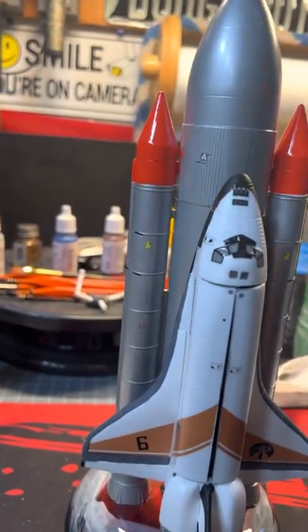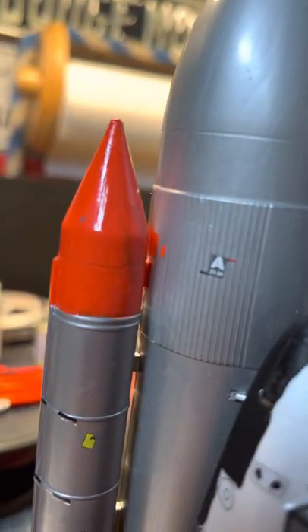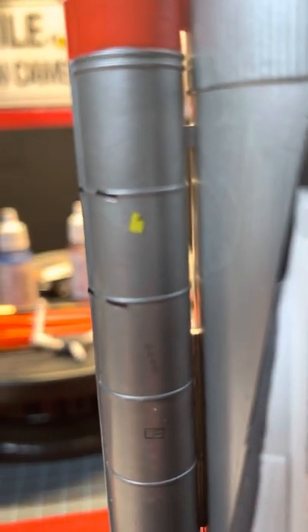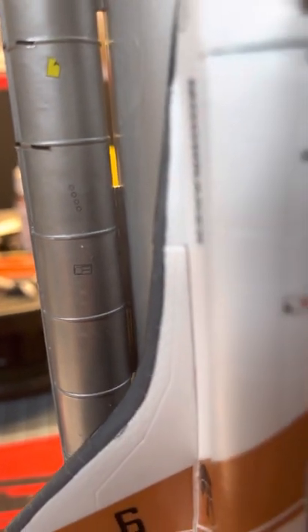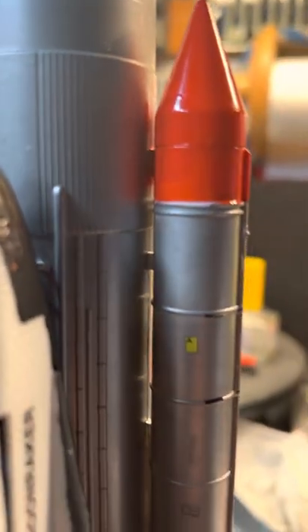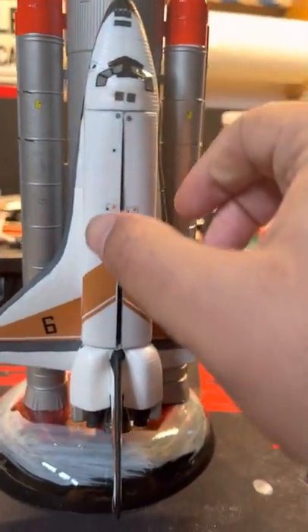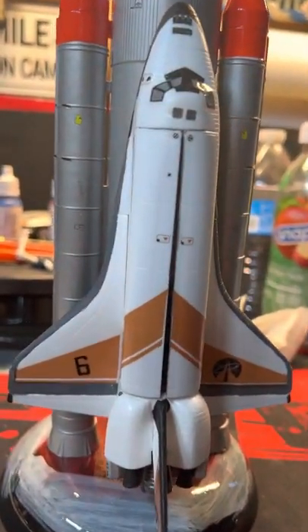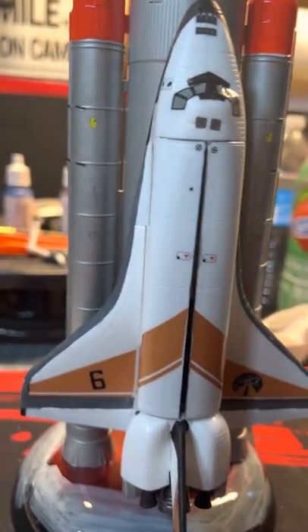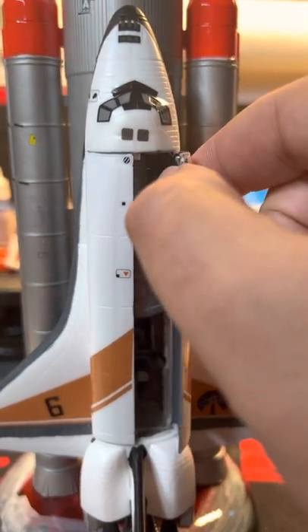I just got done putting the last decals on. I painted it all pretty much silver and some orange. 007 is ready for takeoff. I just finished gluing this on, so hopefully it stays.